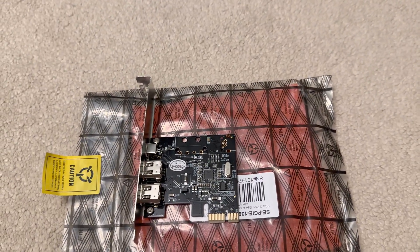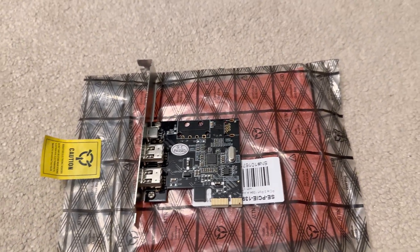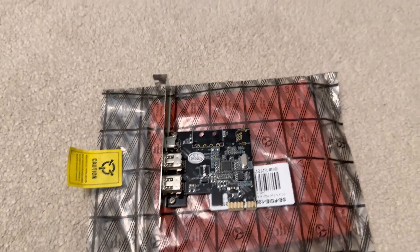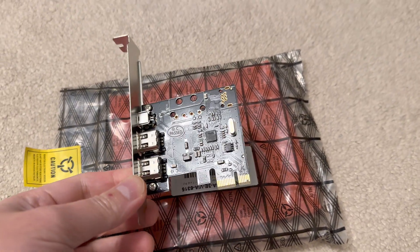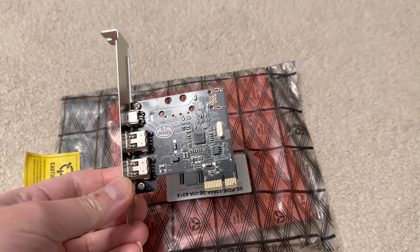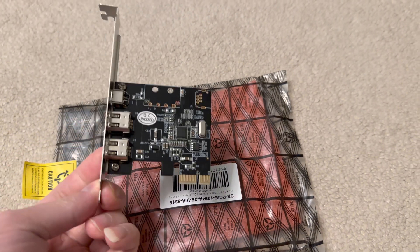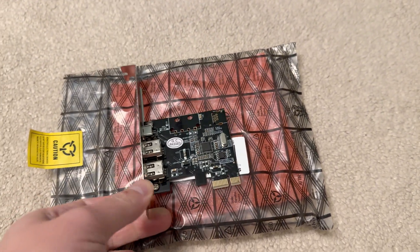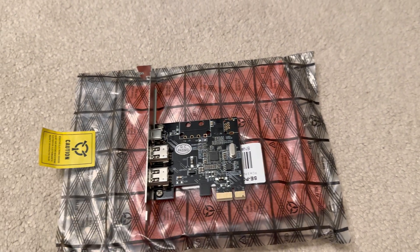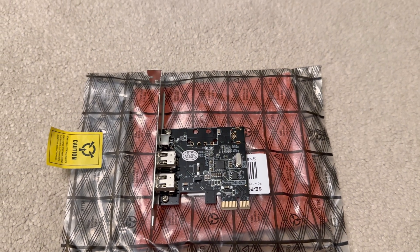FireWire is also half-duplex, meaning it can only send or receive data but not both at the same time. If you wanted to add FireWire to a modern PC, you had to get one of these expansion cards. There's no quick way to add FireWire support to modern PCs and laptops, unfortunately.